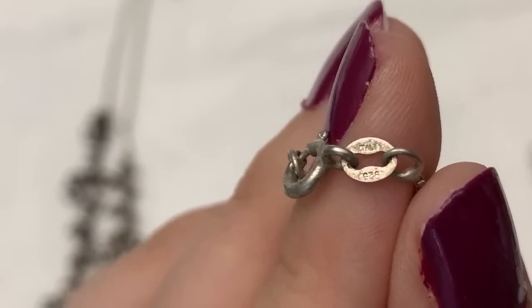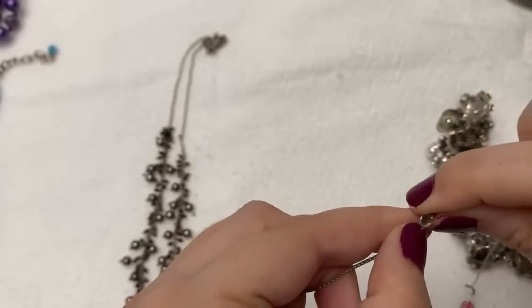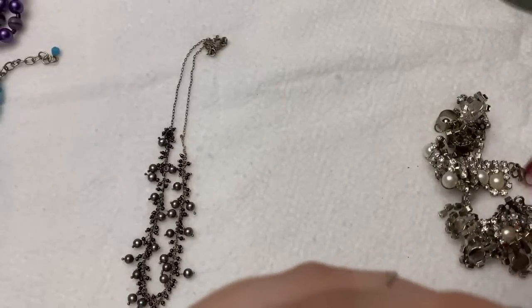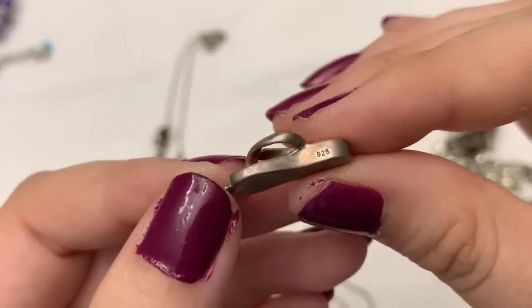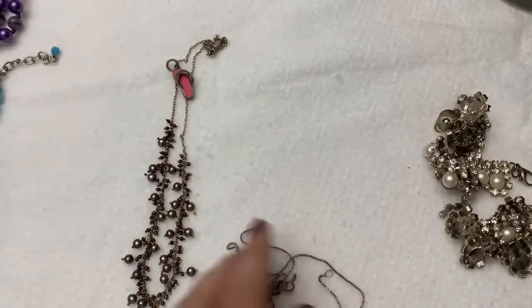I think this one says 925 as well. I'm going to take this off — I don't think this is sterling, but actually yeah, this is sterling as well. A little sterling flip-flop. I've seen gold flip-flops too, believe it or not.